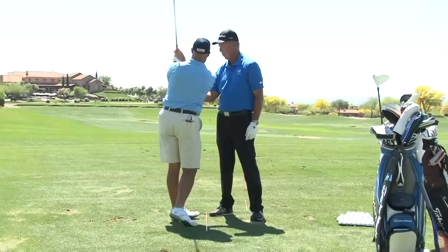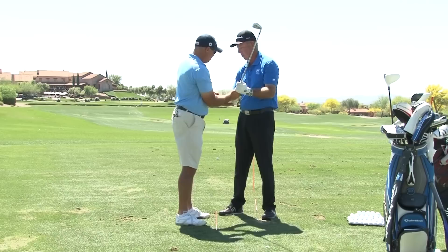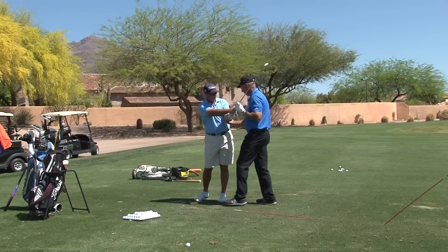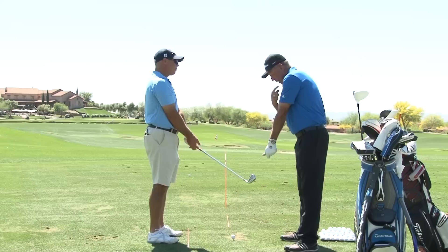Now, if this arm is going this way — if you feel it when you're doing this, if it wants to pull around like this when you come through the ball — you've got to stay there and keep hitting balls until this rotation in this shoulder becomes the pivot point of your downswing.